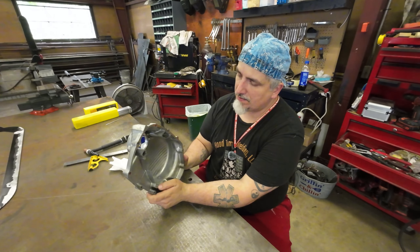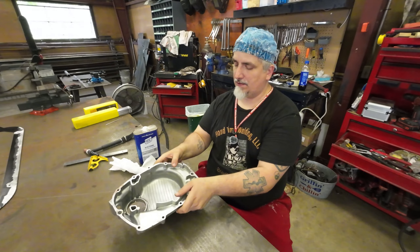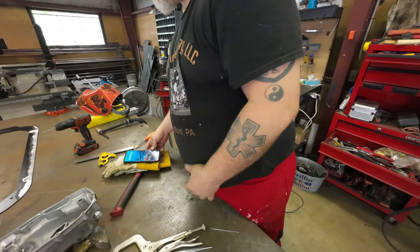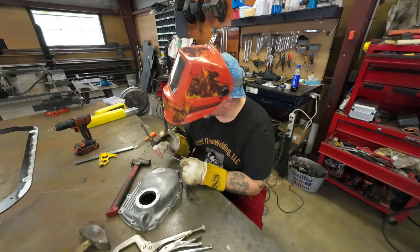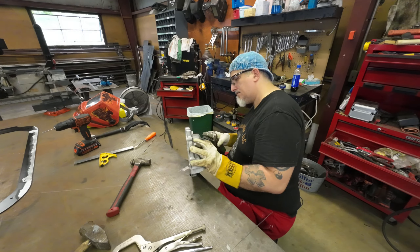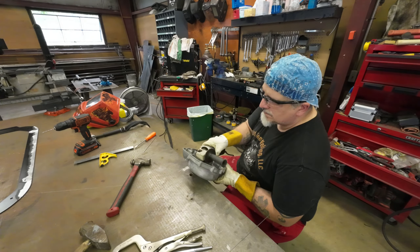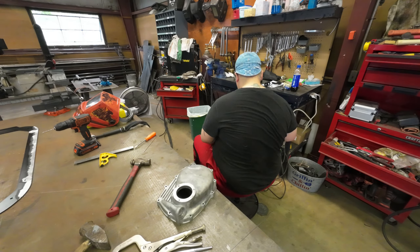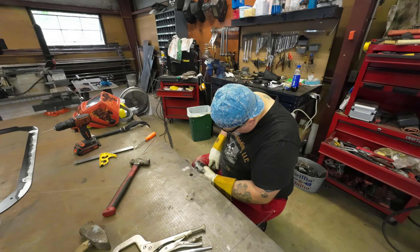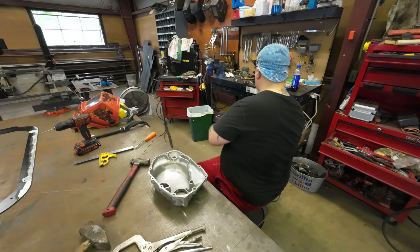This is probably going to be a pretty short video. This is what happens when you forget to press record on the time-lapse — you miss the original cleanup, drilling the holes, and most of the welding. I did catch just a little bit where I was fixing a couple of small holes, but I can't go back and redo it because it's already fixed. Sorry about that.